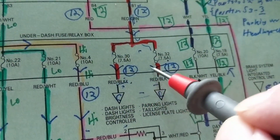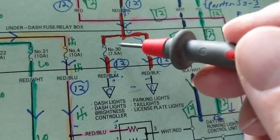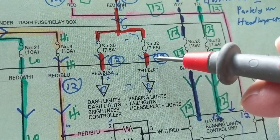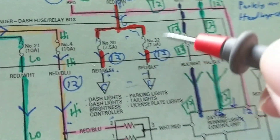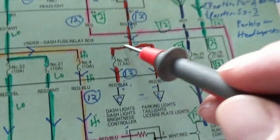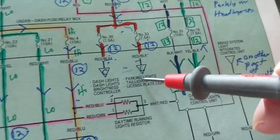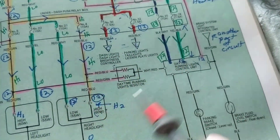Always pay attention to the ratings of fuses. This is the symbol for a fuse — number 30 over here is 7.5 amps, number 32 is also 7.5 amps. Now, this triangle over here and this triangle over here mean there's a continuation of this part of the schematic going elsewhere.